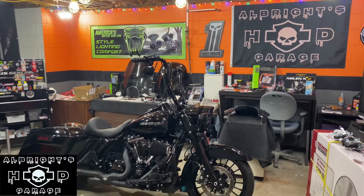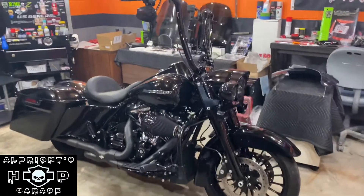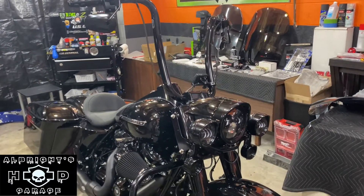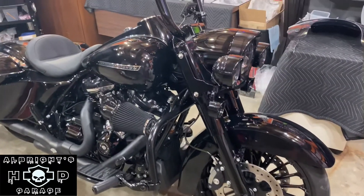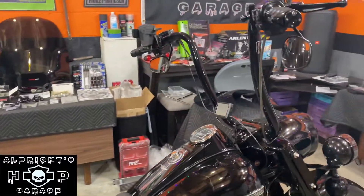Hey, what's up guys and welcome back to Albright's Harley-Davidson Garage. We are just now pulling the Road King back up here at the shop — just getting back from our road trip to the beach. We had about a four-hour ride and this bike performed beautifully. No complaints there.